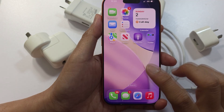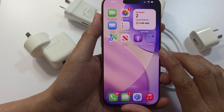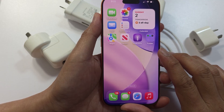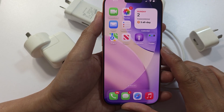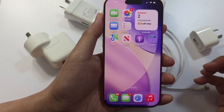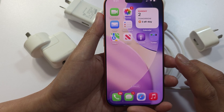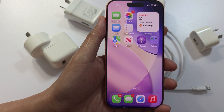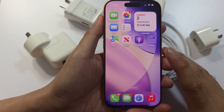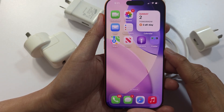Next, confirm that your battery is working. If you have a wireless charger or MagSafe at home, try to use it. Or borrow one from a friend and try to charge the phone to confirm whether the phone itself is charging okay, and that the issue is not the battery or the cable.